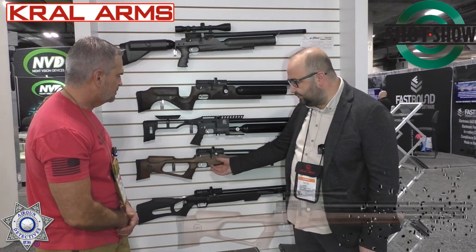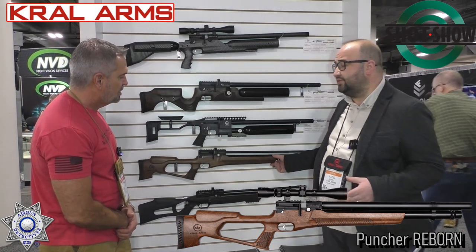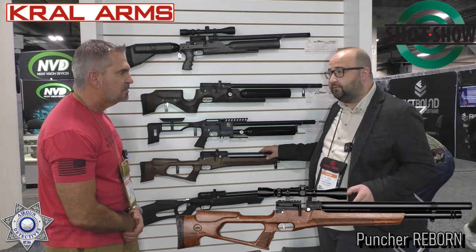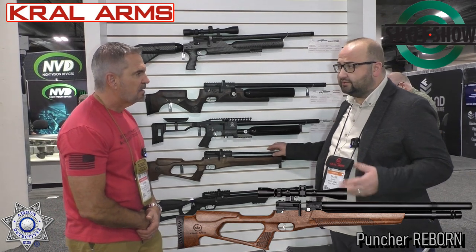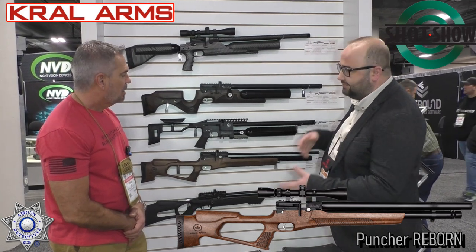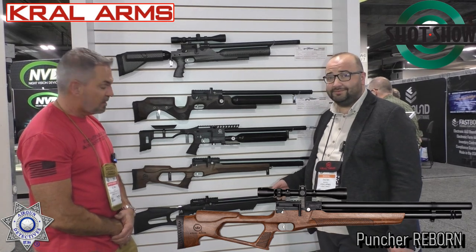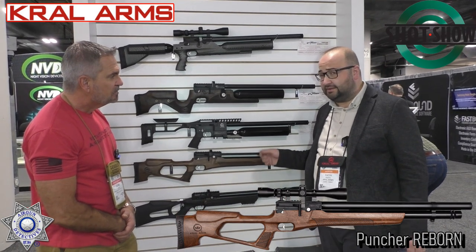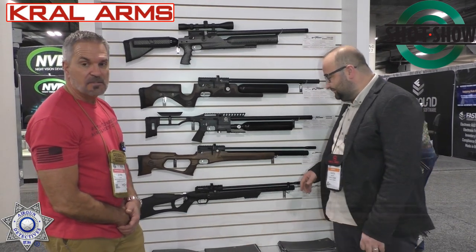Let's talk about the Reborn, which was launched last year but is still not available on the market yet because our R&D department is still working on it. What makes it different is that it's both a PCP rifle and also an arrow launcher. You just change the barrel — the arrow launcher barrel is sold as an accessory. Those arrow launchers are becoming more popular. Hopefully in 2023 it will be available in the USA.